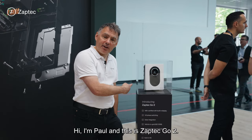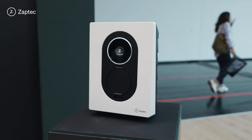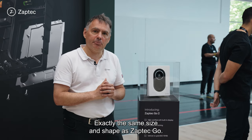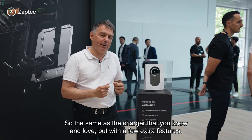Hi, I'm Paul and this is Zaptek Go 2. This is our new MID-certified charger. It's exactly the same size and shape as Zaptek Go — the same charger that you know and love — but with a few extra features.